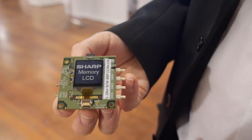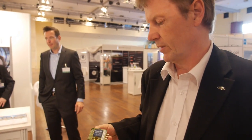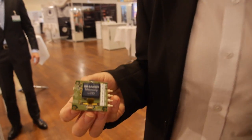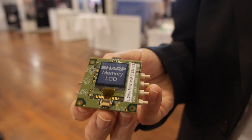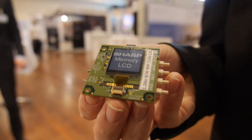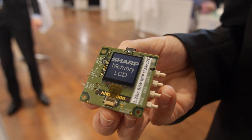We're here at the Sharp booth with Jeremy Locke, who has been working on Memory LCD for quite a number of years within Sharp. This is their Memory LCD technology — a reflective display designed for very good outdoor readability and extremely low power consumption. We're talking about microwatts, and very few displays out there have the capability of performing at microwatt-type values.